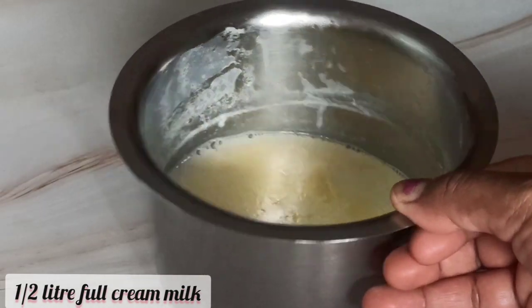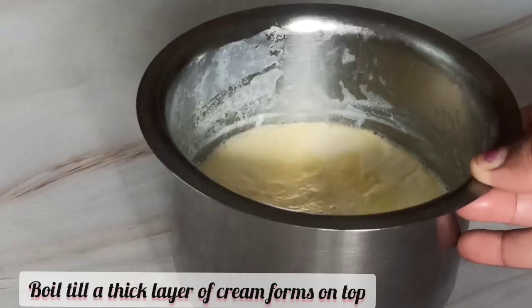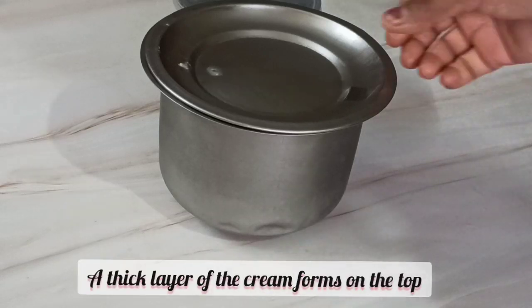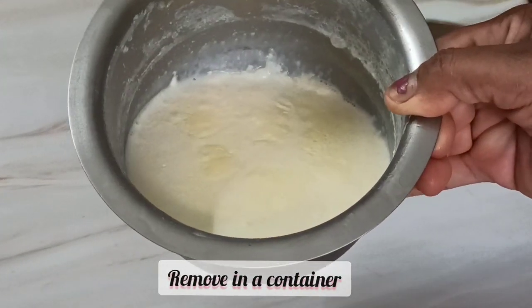First of all, take 500 ml or half liter pasteurized full cream milk packet and boil this milk well until a thick layer of cream forms on the top. Put off the stove and cool the milk, then refrigerate it for a few hours. After a few hours, a thick layer of cream is formed on the top.